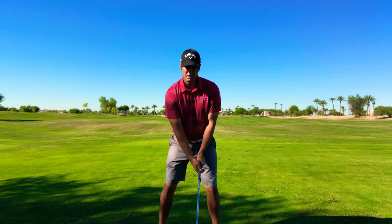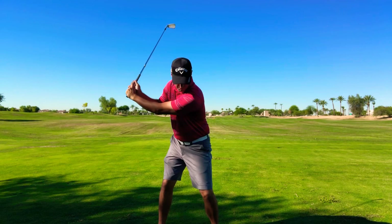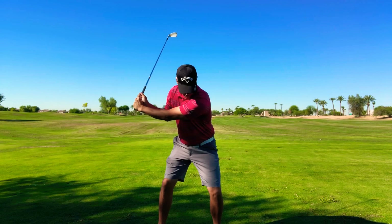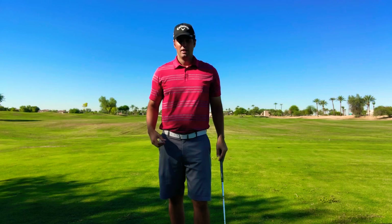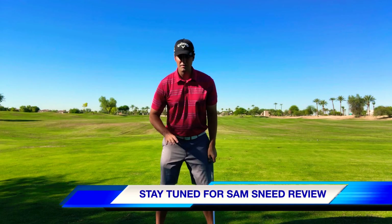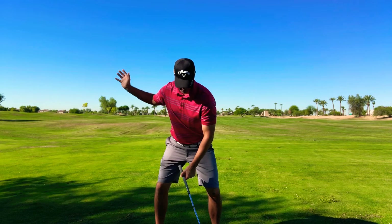A good transition: we get to the top, our body starts to move the other way — that helps us shorten up our swing — and then the legs kind of drive apart. You're going to see that move from a lot of guys on tour who hit it a long ways, or even a lot of women. It's kind of been coined the Sam Snead squat, and just really feel like when you get to the top, your legs kind of separate from one another.